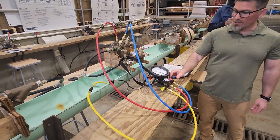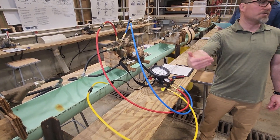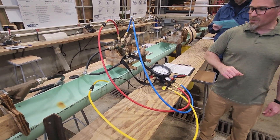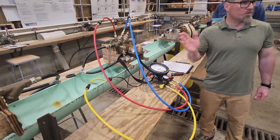Once you get that number, get it with the low side open because that will give you an accurate number — when you close it, it moves. Get the number, then close the low side, leave the high side open, and record your number: 2.6. Minimum passing on that is a 2, so it passed the test.